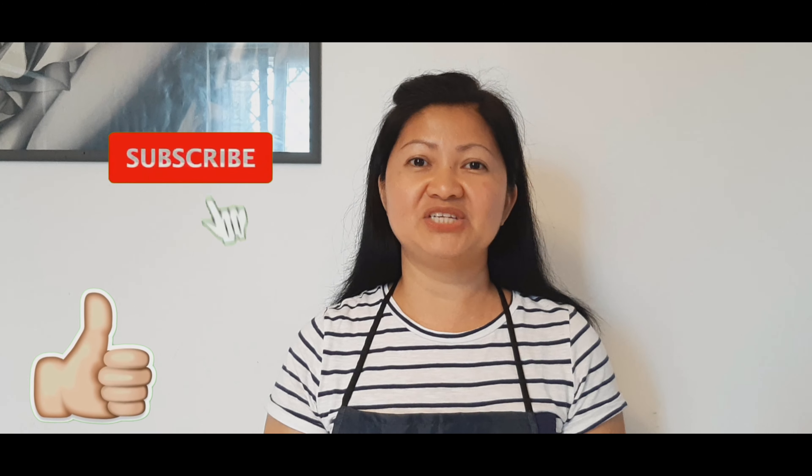Sana po ay nagustuhan ninyo ang recipe na ibinahagi ko sa araw na ito. Please like, share, and subscribe to my channel. And don't forget to click the bell button para ma-update po kayo sa mga susunod pang videos. Salamat po sa panunood. Bye!